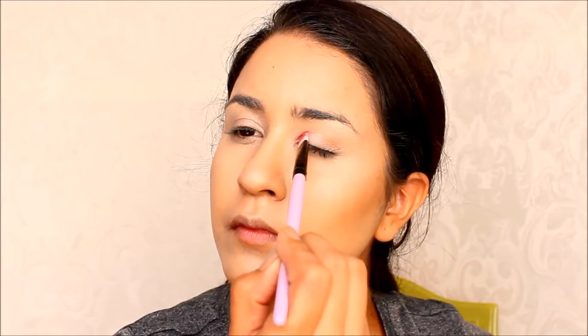Right on top of my eyelid, I used the Lorac eye primer so my eyeshadow stays on longer and doesn't crease throughout the day. And then I used my Lorac Unzipped palette, applying the vanilla color right on top of my eyelid, and added the brown color just to add a little bit of warmth to the eye.